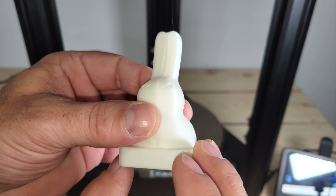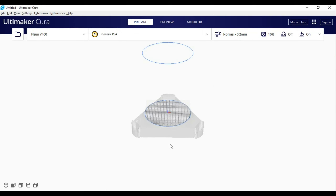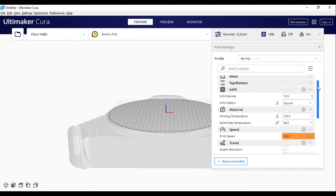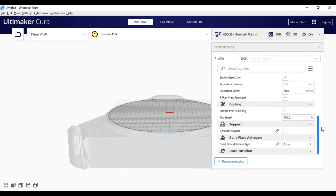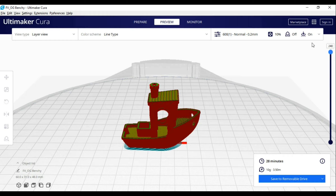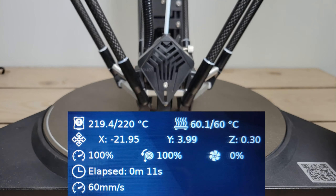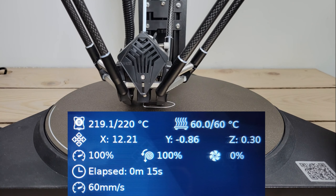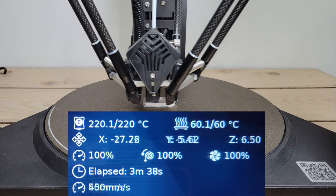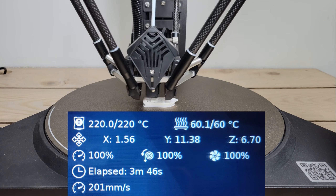So far, all of these test prints were done with a max speed of 400mm per second. Next, I set up the machine in Cura Slicer software and added the new profile that allows speeds of up to 600mm per second. Then I imported a Benchy model, selected the new high speed profile before slicing, and imported that G-code into the machine to print. Notice that the touchscreen also displays the real-time speed of the printhead, which can range from 150 to 600mm per second in this case.